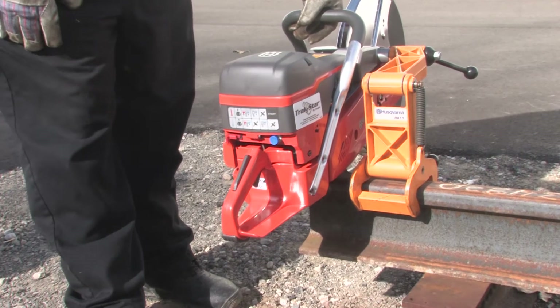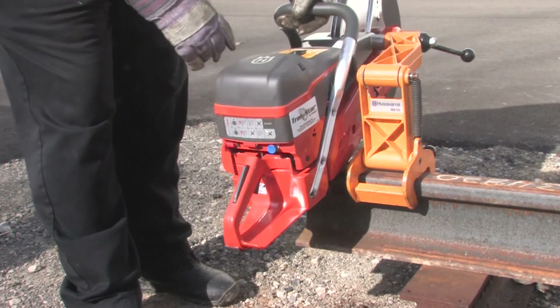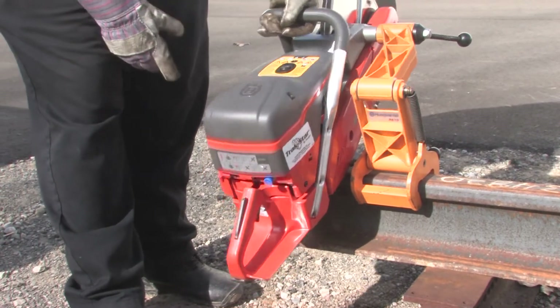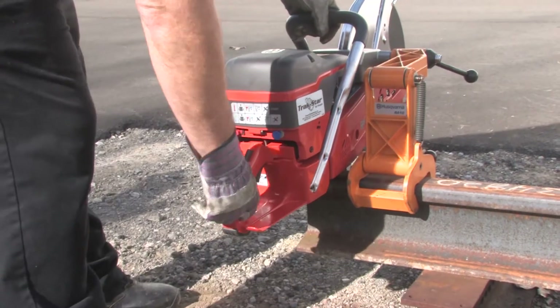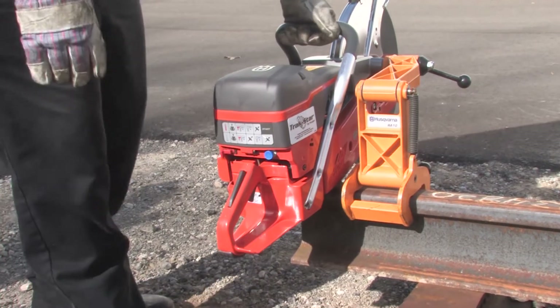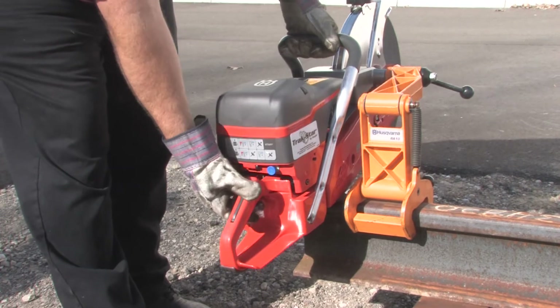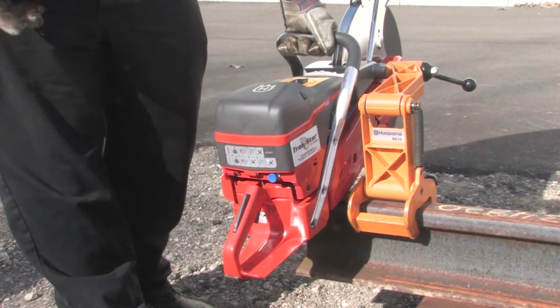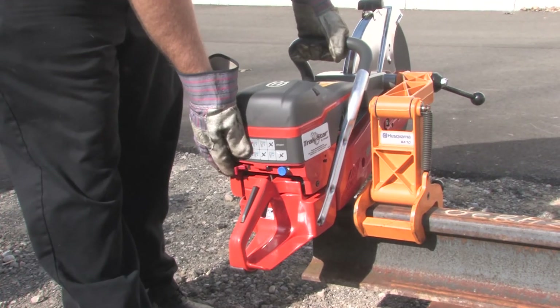For a warm start: choke out, choke in, decompress valve. Make sure the kill switch is off without grabbing the trigger. You're going to have a high rev — bring it down. You can trigger it and drop it down to a normal idle.